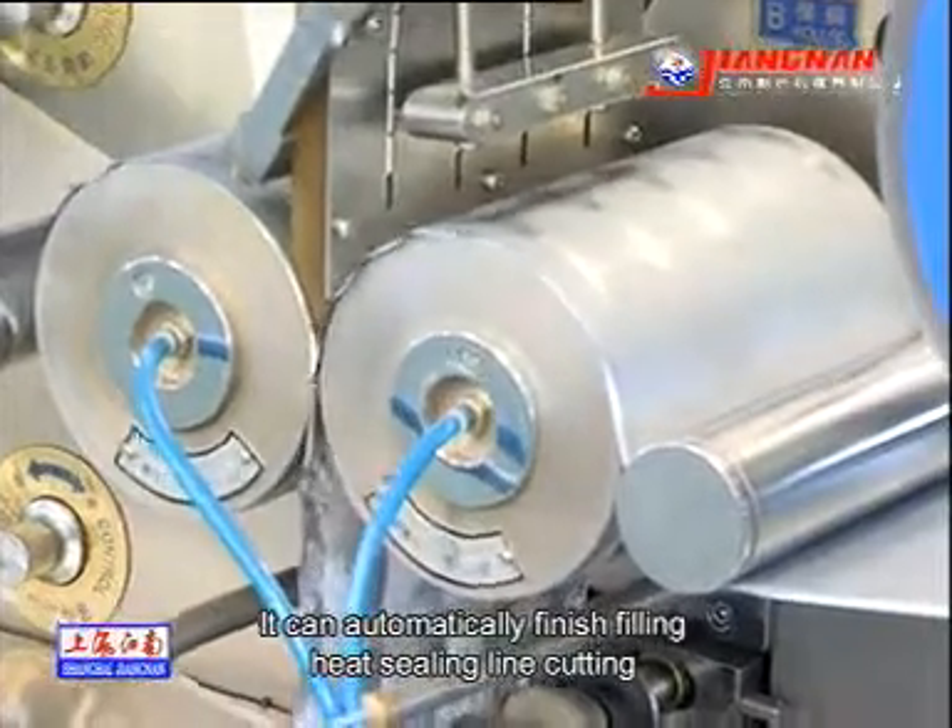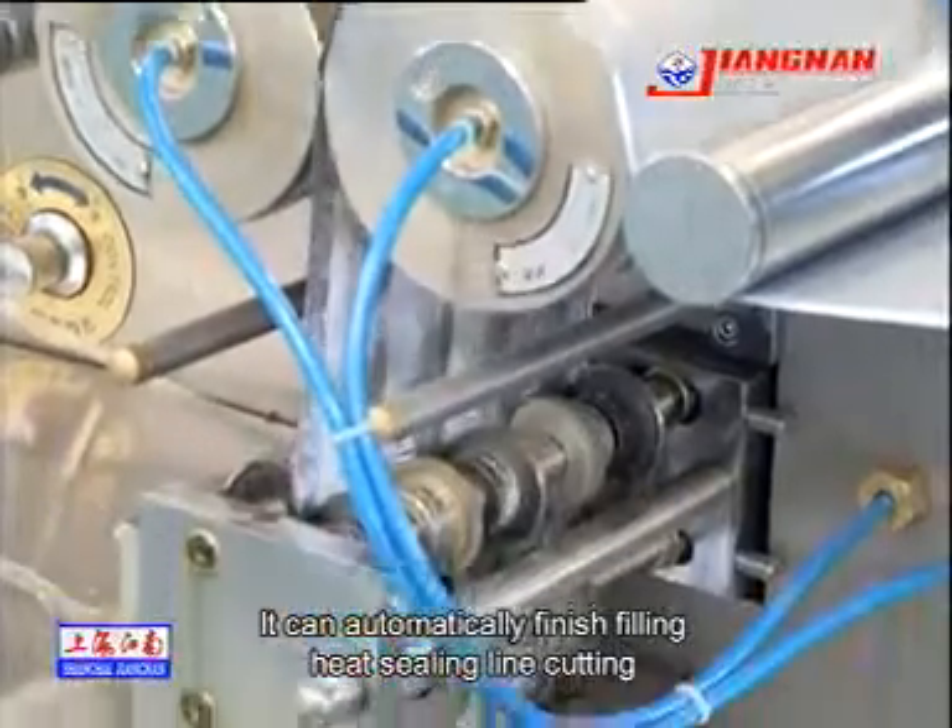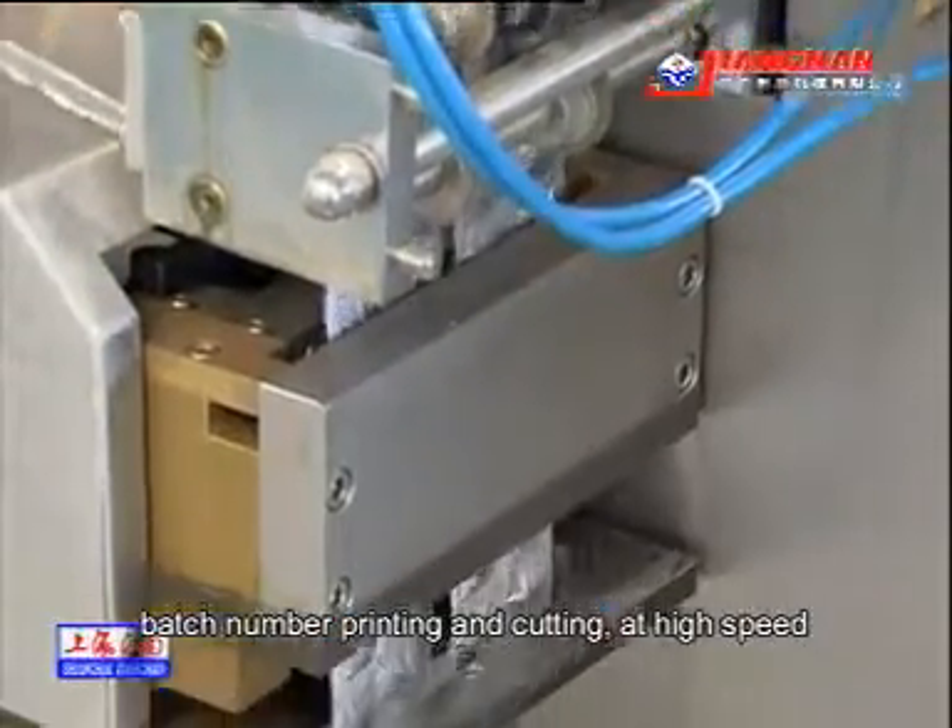It can automatically finish the filling, heat sealing, die cutting, printing and cutting at high speed.